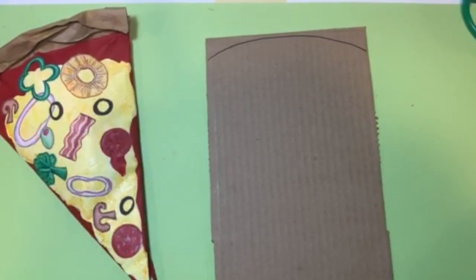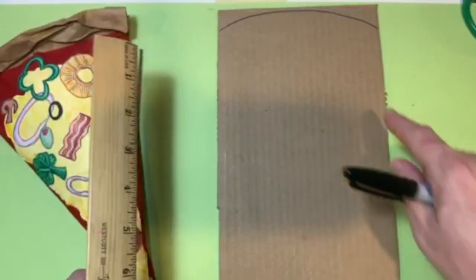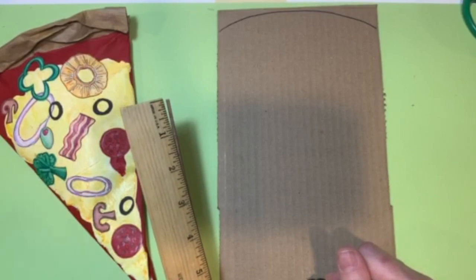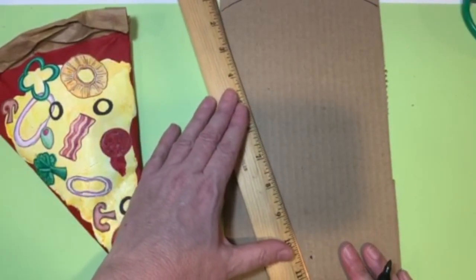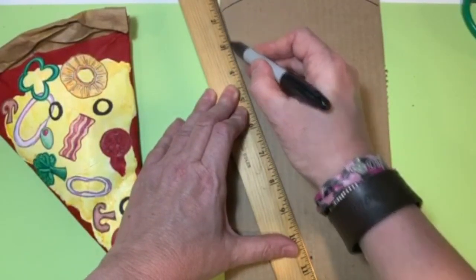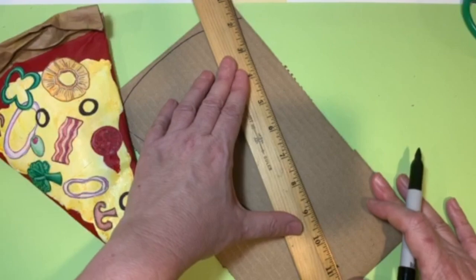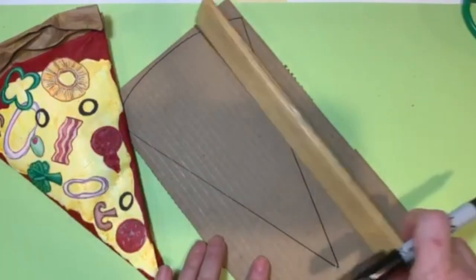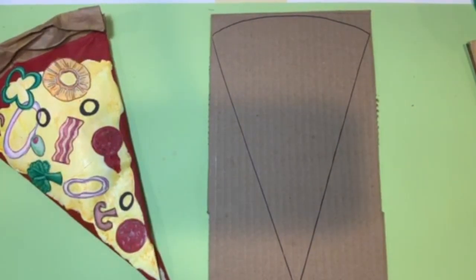I'm going to use a ruler since some of you like it to be precise. Put a little guide point at the bottom, line up your ruler, and connect from the top of the crust down to that point on each side. It doesn't have to be perfect because it's going to get cut out and covered in paper — that gives you the basic shape of your pizza slice. Then we're going to cut it out.